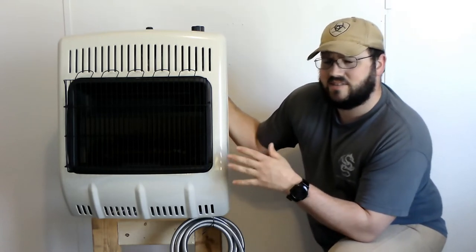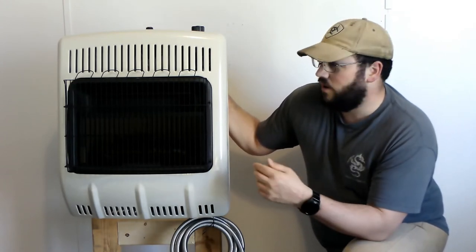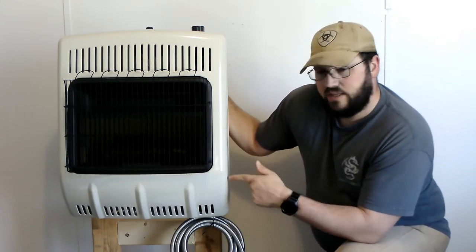Mr. Heater recommends the fan. I think it's like 750 square feet that it'll heat, so plenty for my little shop. Or if power goes out and the furnace isn't running, it could handle the living room.